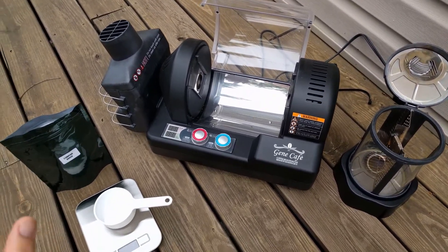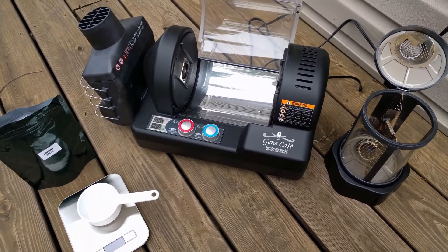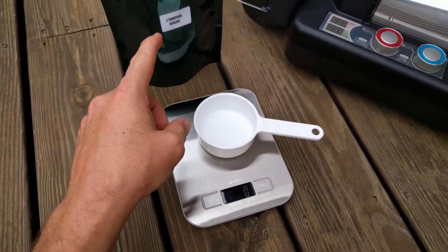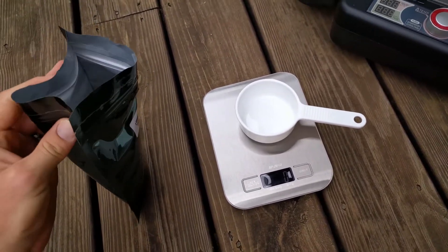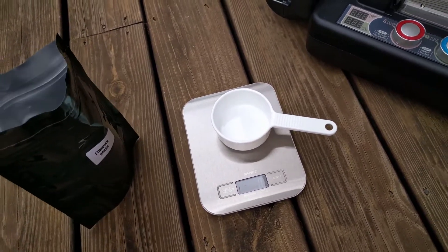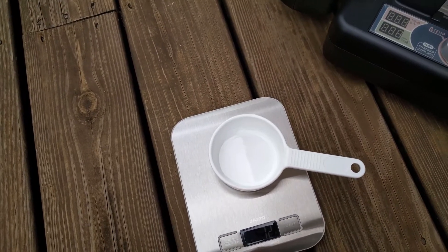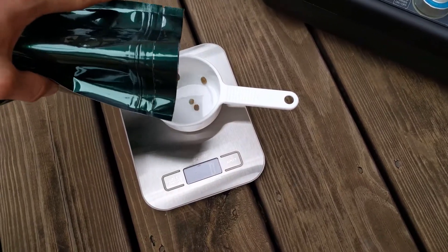I'm going to go through all the steps, show you the things you need and pretty much how to do it, what to look for — specifically looking at the Gin Cafe Coffee Roaster and I'll show you how I do it. So today we are going to start off with some Ethiopian Har coffee.